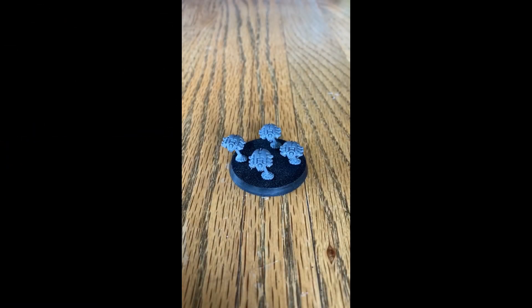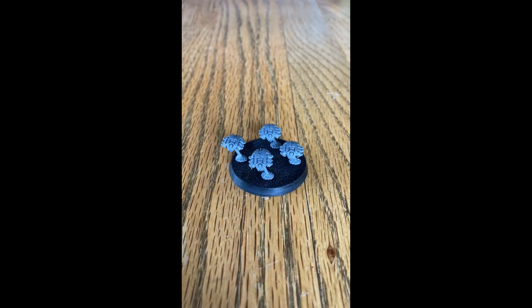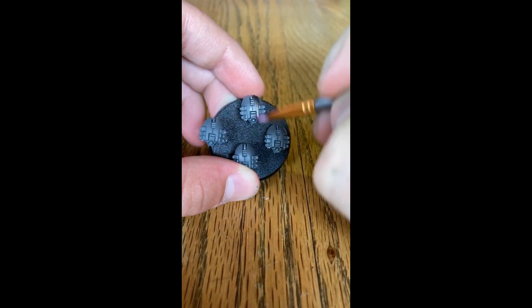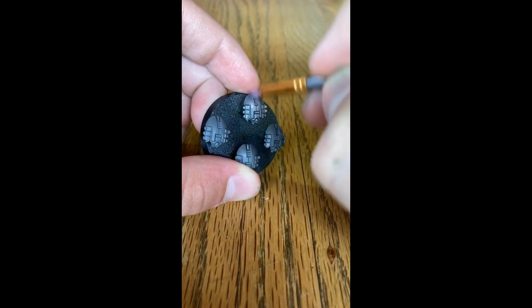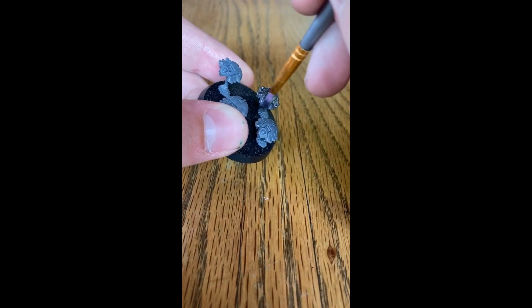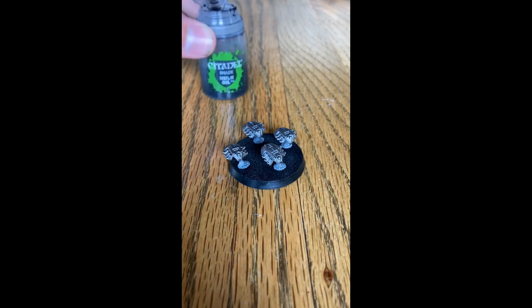To kick this video off you will need a small base brush and the color you will need is Leadbelcher. Apply a little bit on your brush and go over the entire model. With that base coat of Leadbelcher now dried, it's time to add some shade.